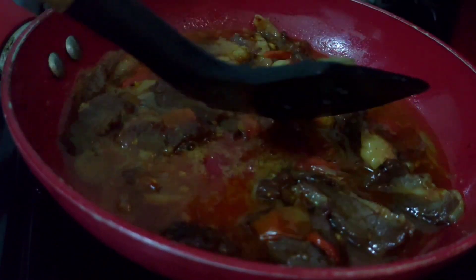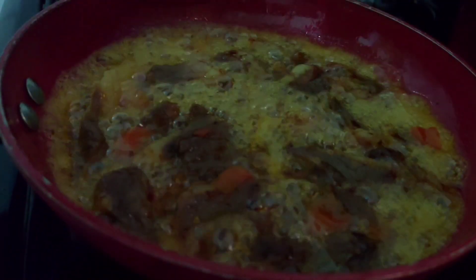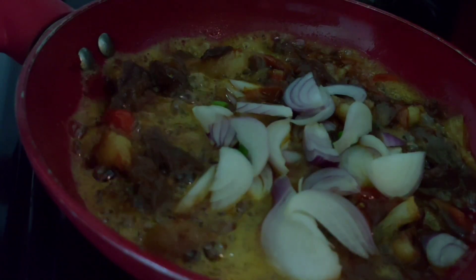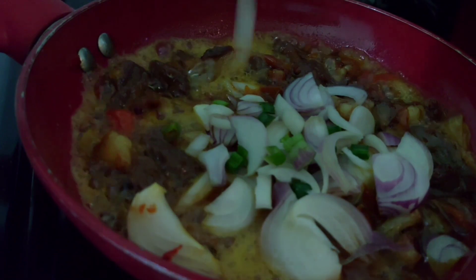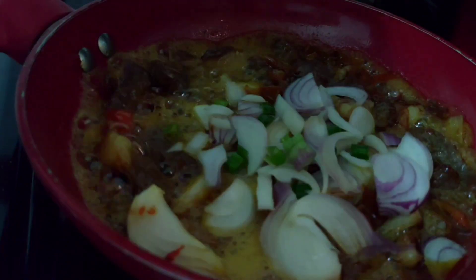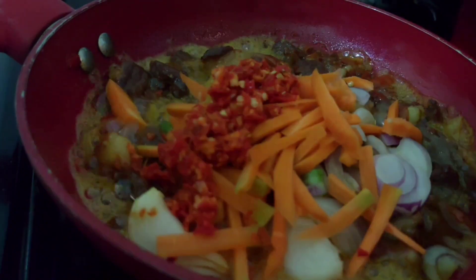We're going to leave it to cook for about five to ten minutes. After that, add the remaining part of your onion and the carrot.